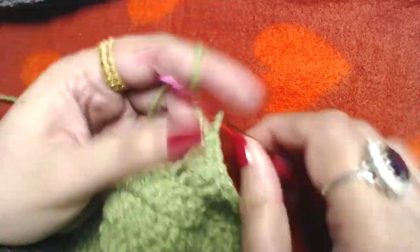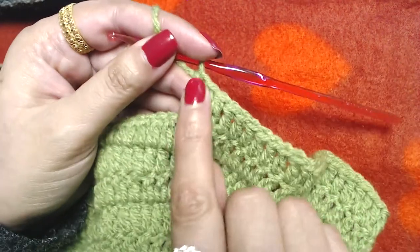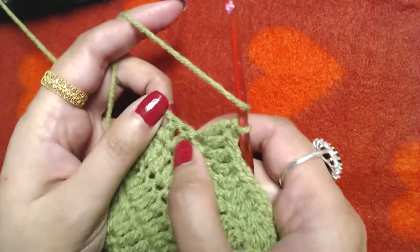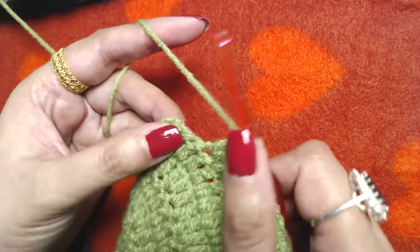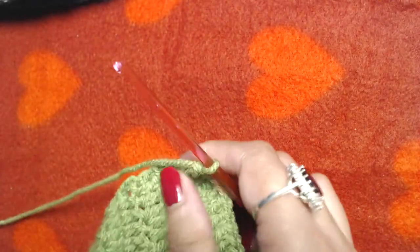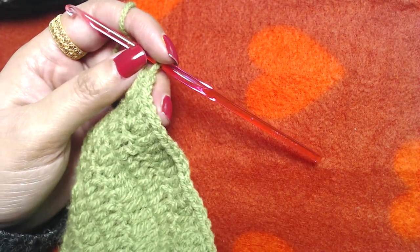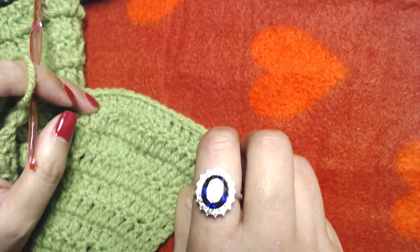Repeat: one double crochet into the next seven double crochets, then two double crochets into the next — all the way to the end. At the end you should have two double crochets and a chain three left. Make one double crochet into both and one on top of the starting chain three. You should end up with 152 double crochets plus starting chain three — 153 total.